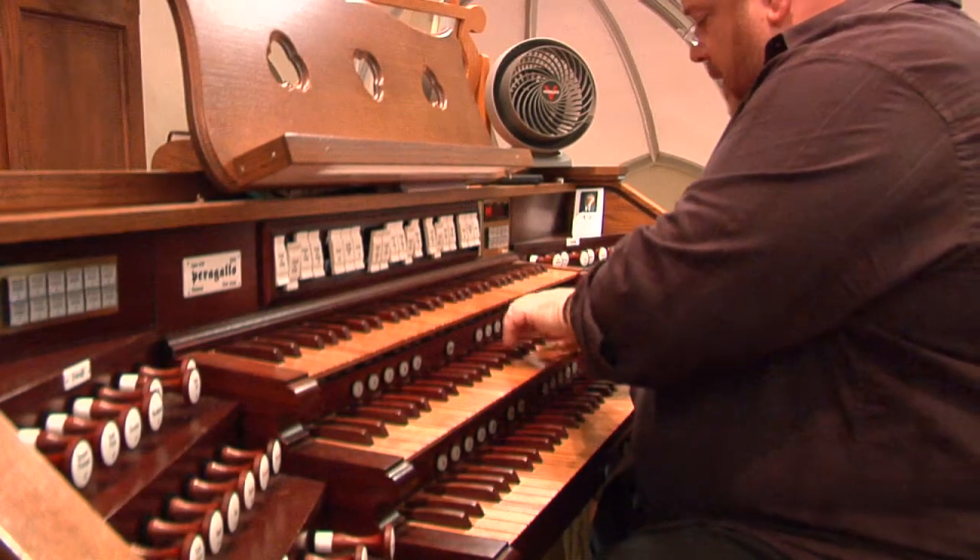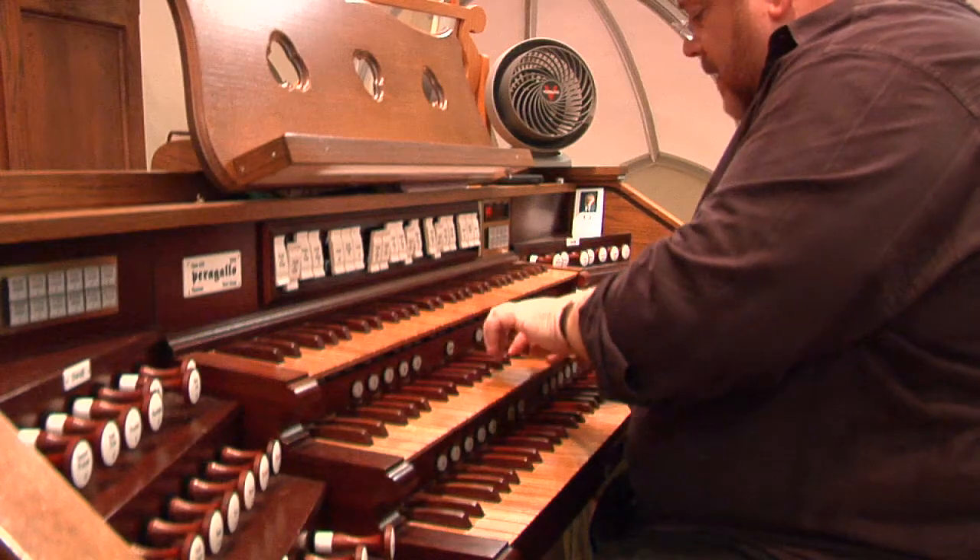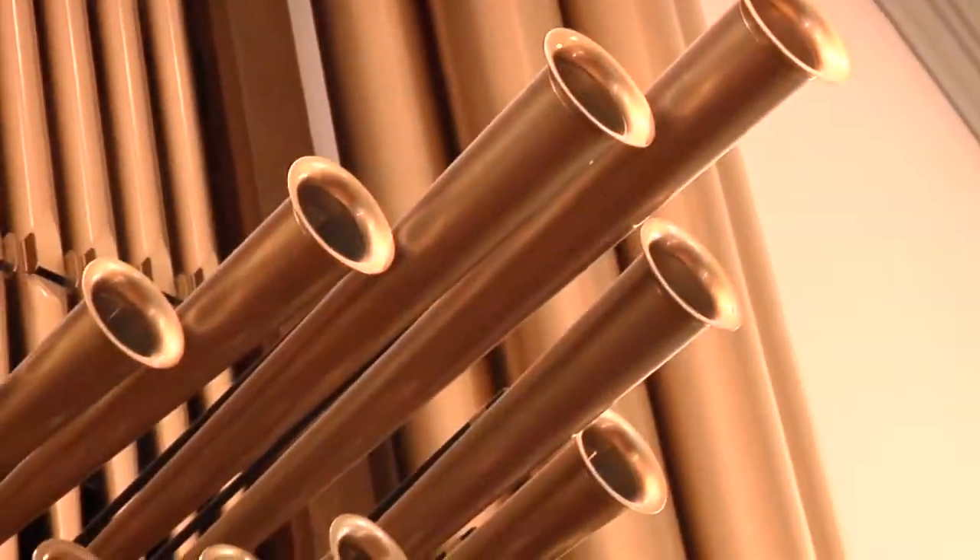Back in the day, there would have been wooden slats that we call trackers that connect the keys to the pipes. And now it's all done through wiring and microchips and stuff like that.